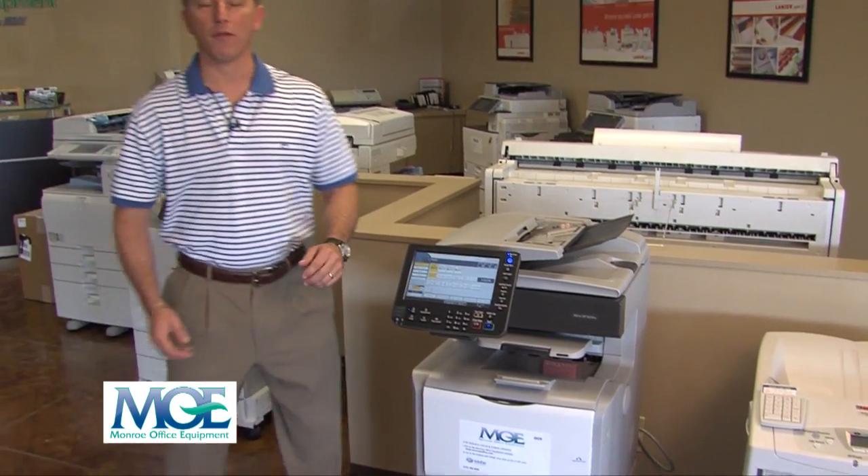This demonstration will be informative without the use of technical terms that honestly we don't expect you to know. We will present to you the features and benefits of the machine that you can relate to in your day-to-day world, including the printing, scanning, and copying aspects. Please feel free to call me personally at 388-4600 should you have any additional questions.